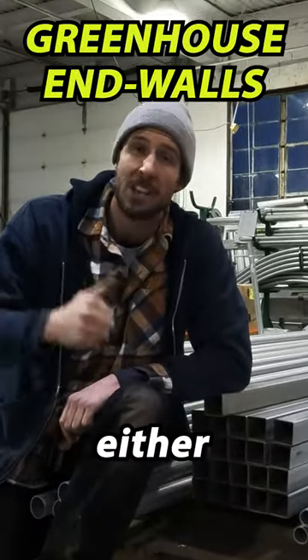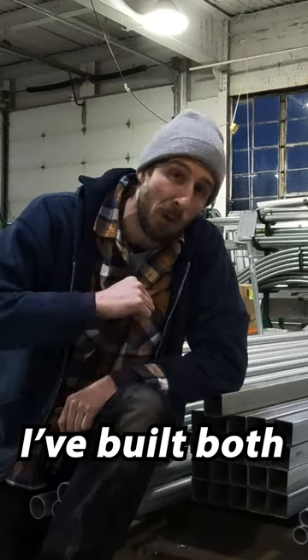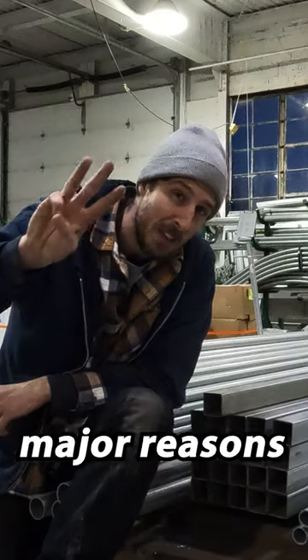There are two primary endwall framing options: either lumber endwall framing or galvanized steel tube endwall framing. I've built both, and I can tell you from experience that galvanized square steel endwall framing is better than lumber endwall framing for three major reasons.